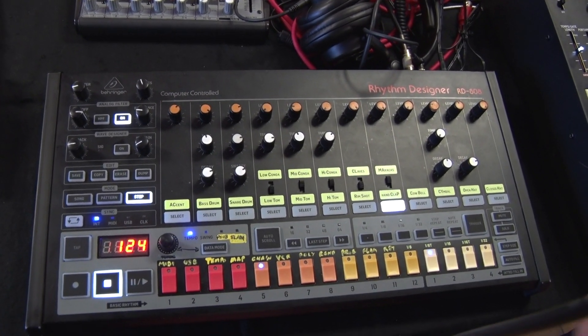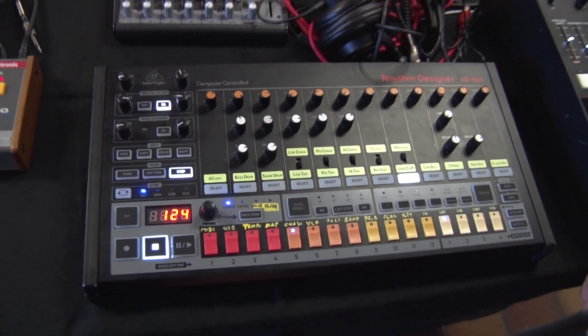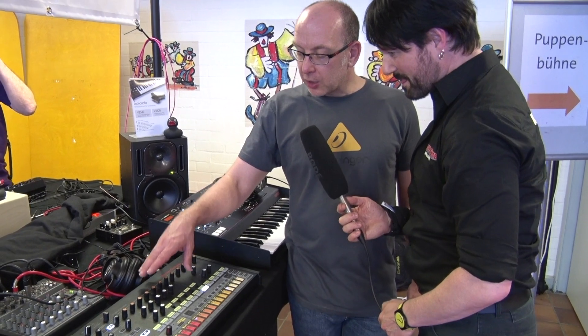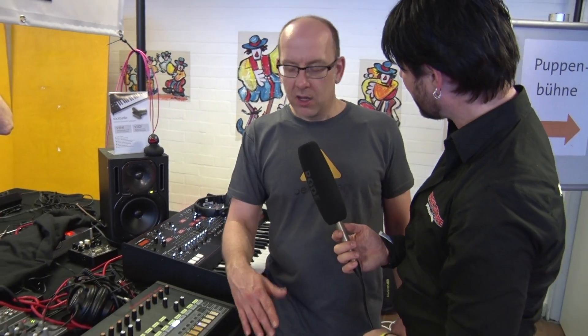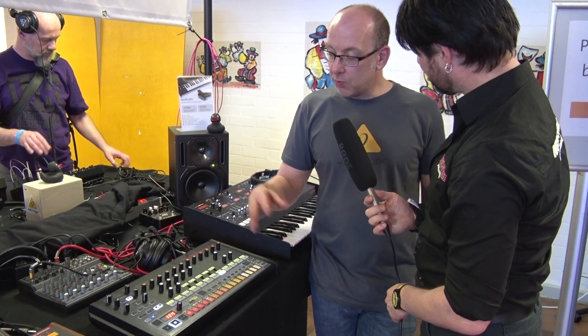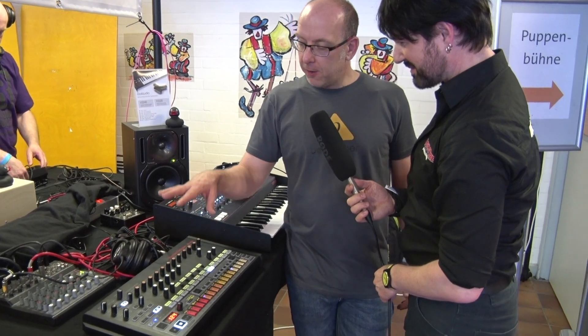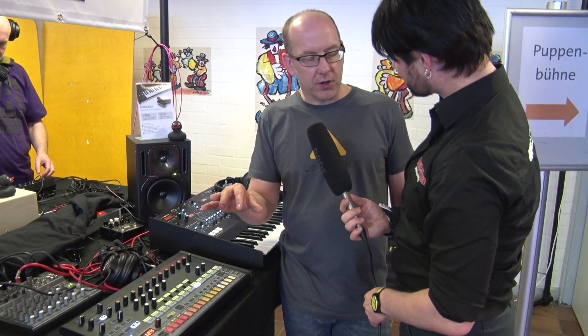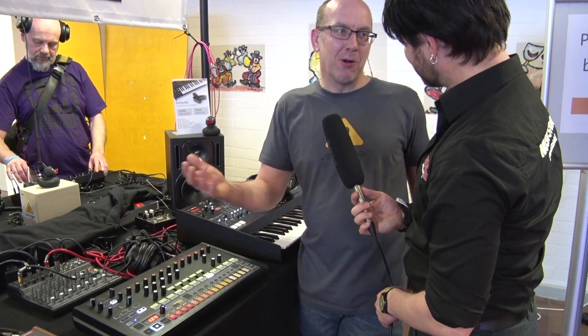So what was the idea to produce another 808 in this way? Well, if you look back at drum machines, a few years ago they kind of deteriorated — people weren't really doing them and I kind of missed them myself. When we started looking at this project we said, let's look at the 808 and do a different take on it, putting on the things we think we want and we know other people want.